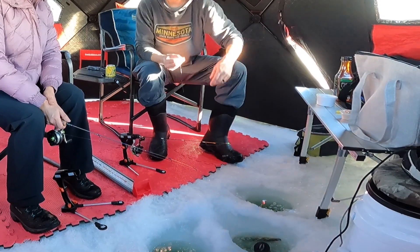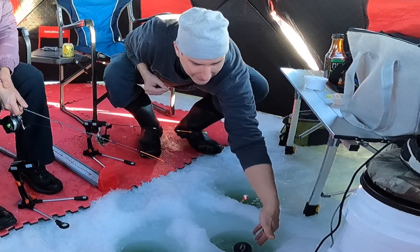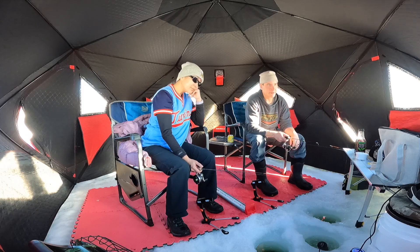Bait size. Uh-oh — stuck in the ice. Everything just disappeared. Look at that.